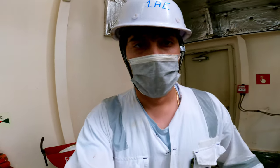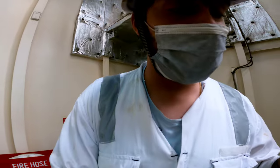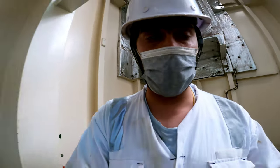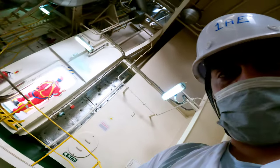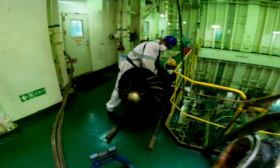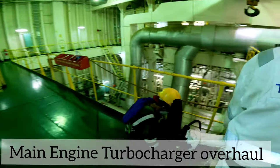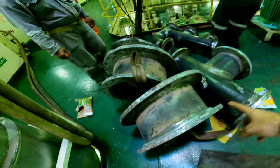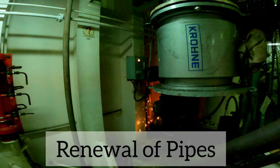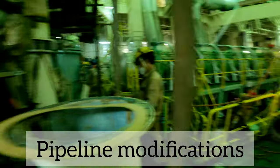We are in the engine room now and a lot of work is going on while the ship is on dry dock. Overhauling the main engine turbocharger, carrying out the boiler survey, overhauling large motors, renewal of sacrificial pipes, and modification of various pipes in the engine room were some of the jobs carried out.